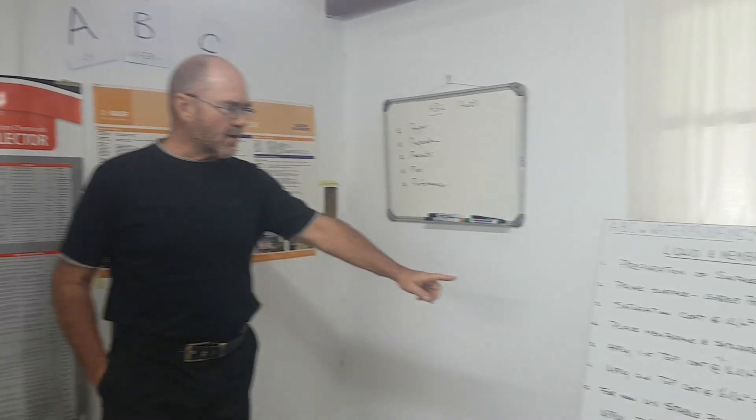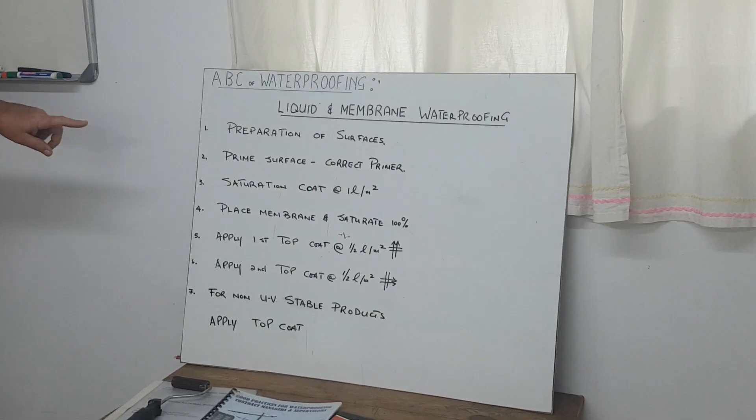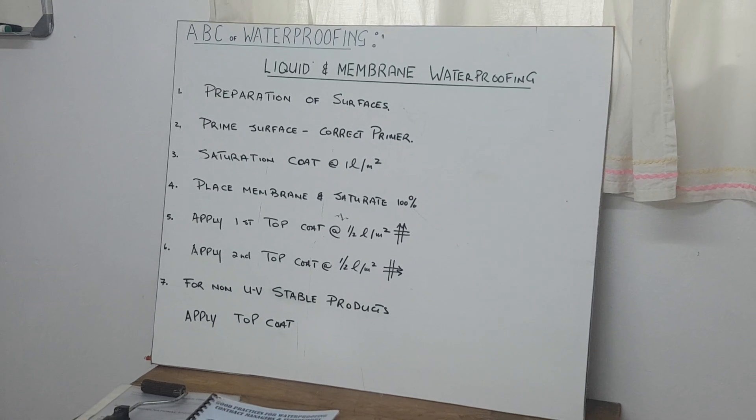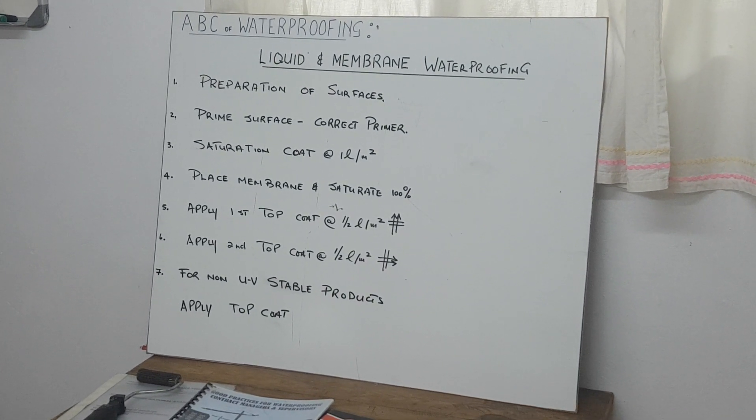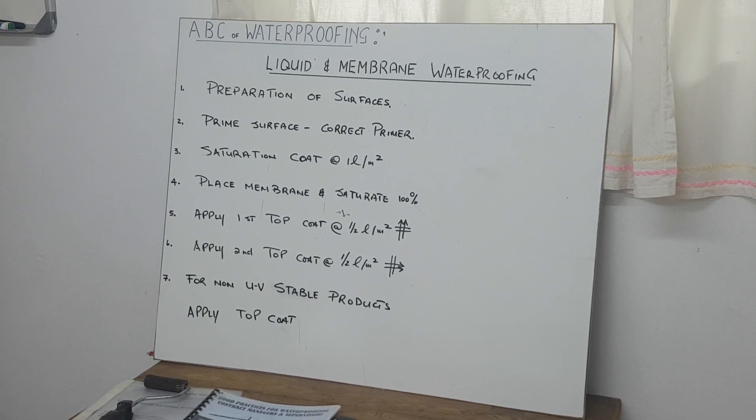On our big board on the right-hand side, the liquid and membrane system has definite steps that you need to adhere to. The preparation of surfaces is very important, like with any liquid paint system.